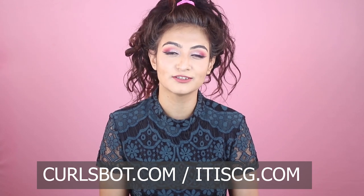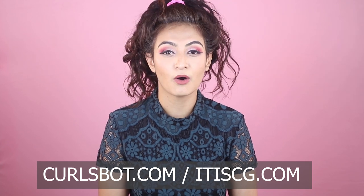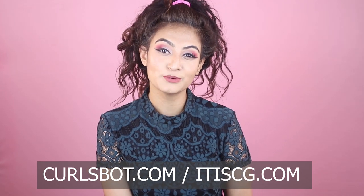I want to address a question from the comments. If you are particular about ingredients and want to know what's in your shampoo or conditioner, you can go to curlscan.com or isitcg.com, copy-paste your ingredients, and it will tell you if the product is CG approved — and if it isn't, why.